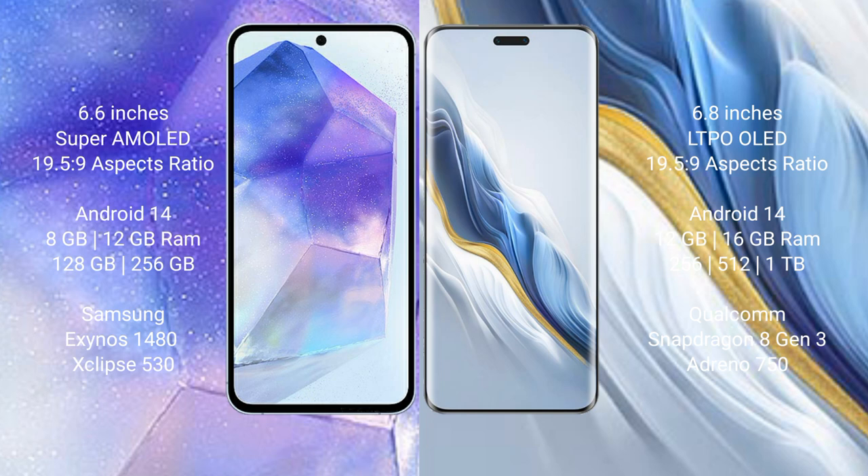Samsung Galaxy A55 comes with 8GB or 12GB RAM and 128GB or 256GB internal storage, with a Samsung Exynos 1480 processor and GPU Xclipse 530 chipset.